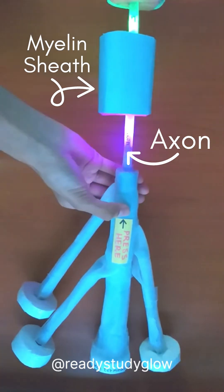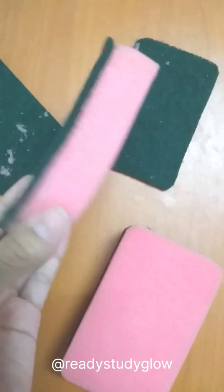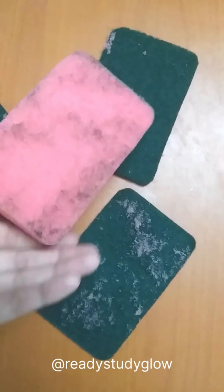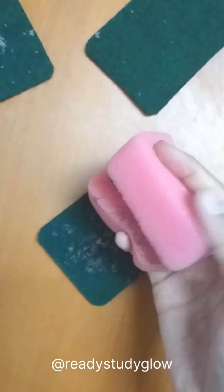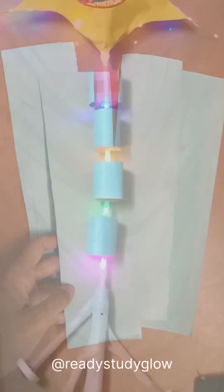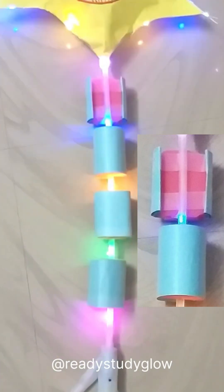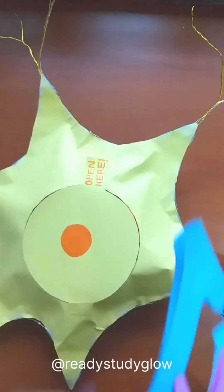To make the myelin sheath I'll be using sponges, so I took off the green part and folded the sponges around the stick, then wrapped it with blue paper. I taped four of these in between the lights — the lights are the nodes of Ranvier — and I kept one of them uncovered to show the myelin inside.